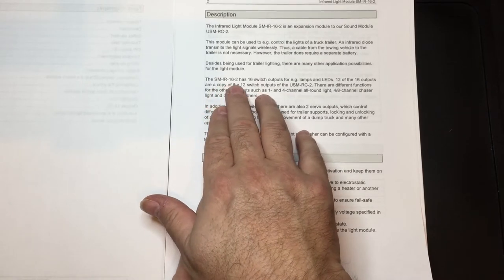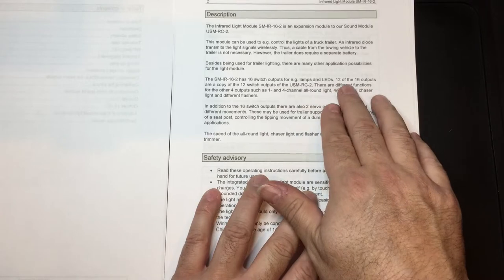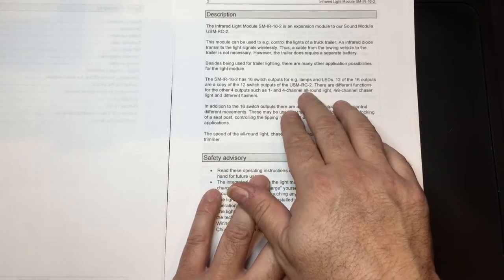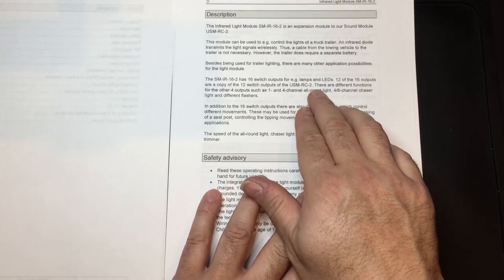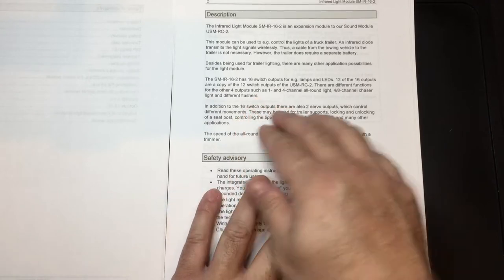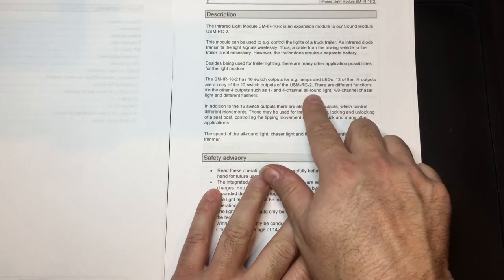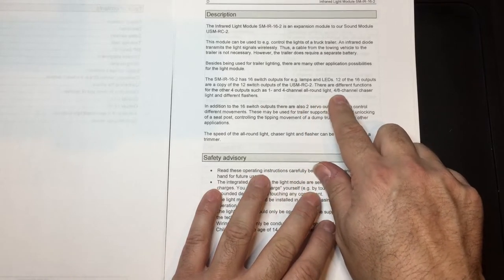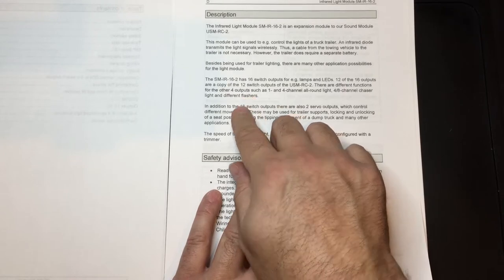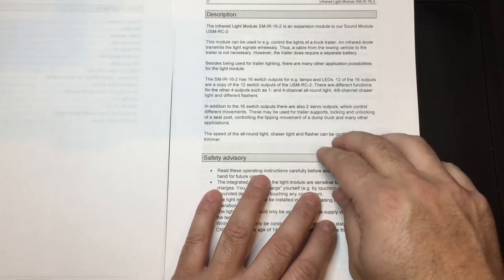Twelve of these outputs copy the 12 switch options from the USM-RC2 and the SF-R1. These different functions have four additional outputs which can be a one-to-four channel all-round light, a four-to-eight channel chaser light, and different flash modes. We'll go through those later in the manual.